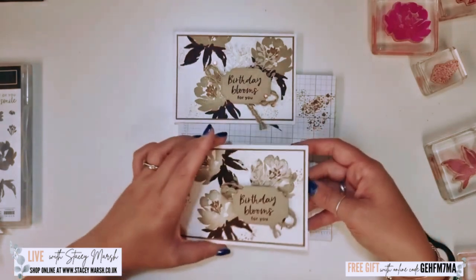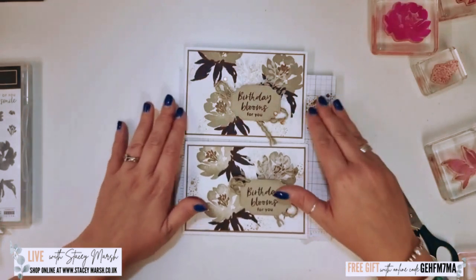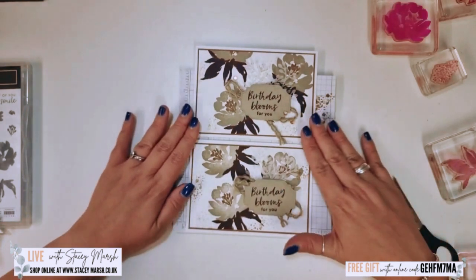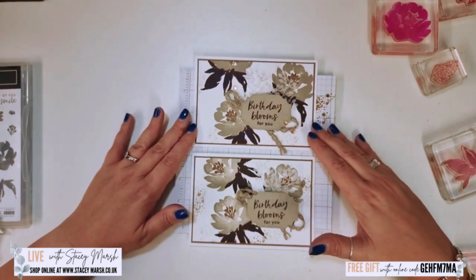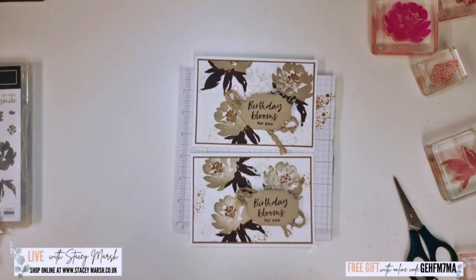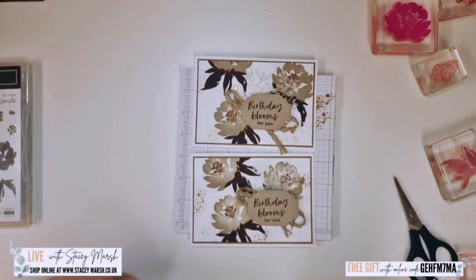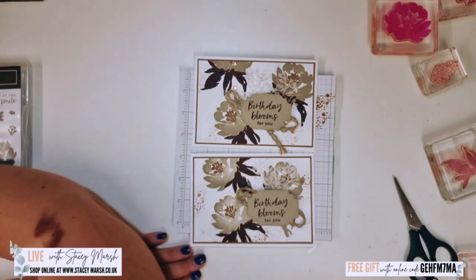I hope you enjoyed putting that card together. If you did anything different with it please feel free to share it back to me — tag me on social media or pop me a message. I love to see your creations. The next video premieres at the same time next week, Tuesday at midday, and the card we're going to make next week looks like this — and that's all you're going to see! Have a lovely week everybody, and I look forward to you joining me next week. See you later.